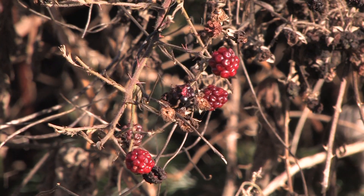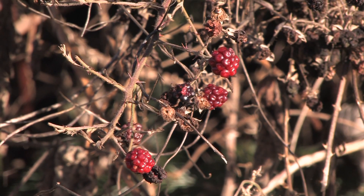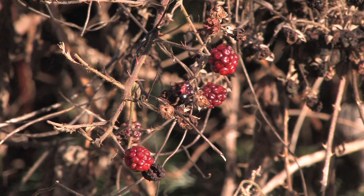Hi, this is Yolanda Vanveen and in this segment we're going to talk about how to grow blackberries and raspberries. Now blackberries came with the property and they are considered an invasive weed because they are taking over acres and acres of property all over the country.